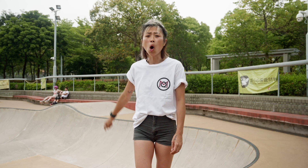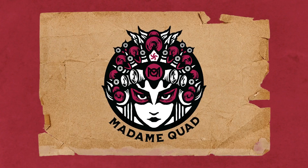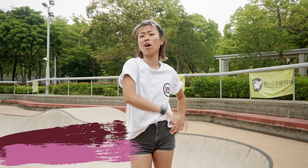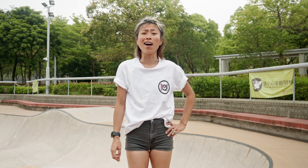How do I get into the bowl on roller skates? Is it scary? It is scary. I am Tao Zuma. If you're watching this, no doubt you've felt the fear of the park, and yeah, it doesn't go away — but you can get better at dealing with it.